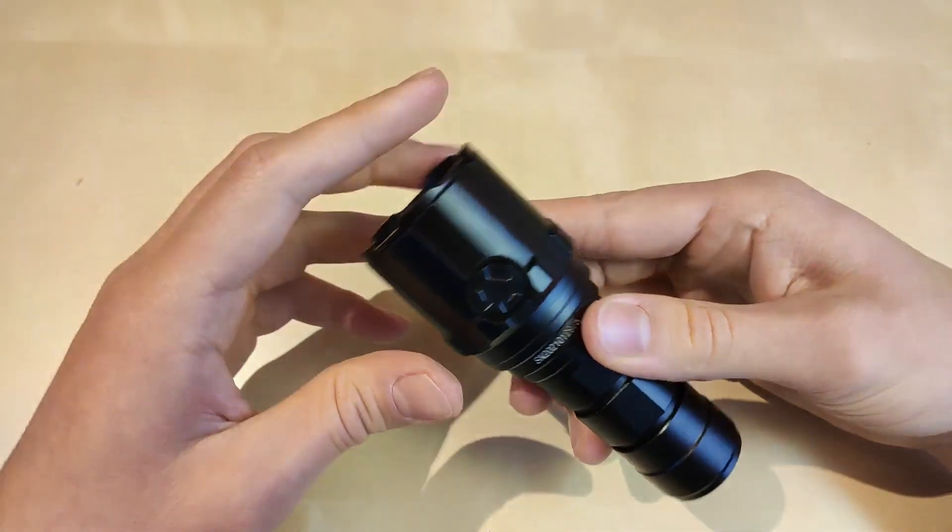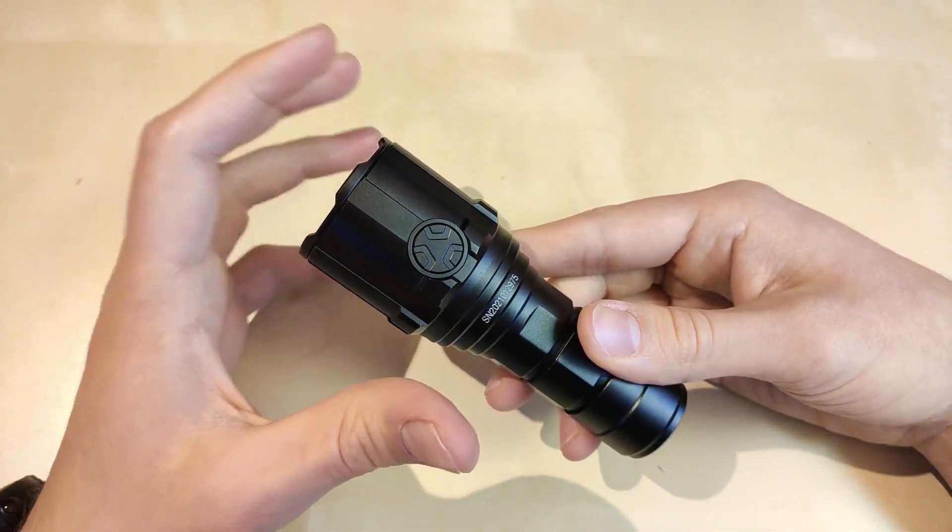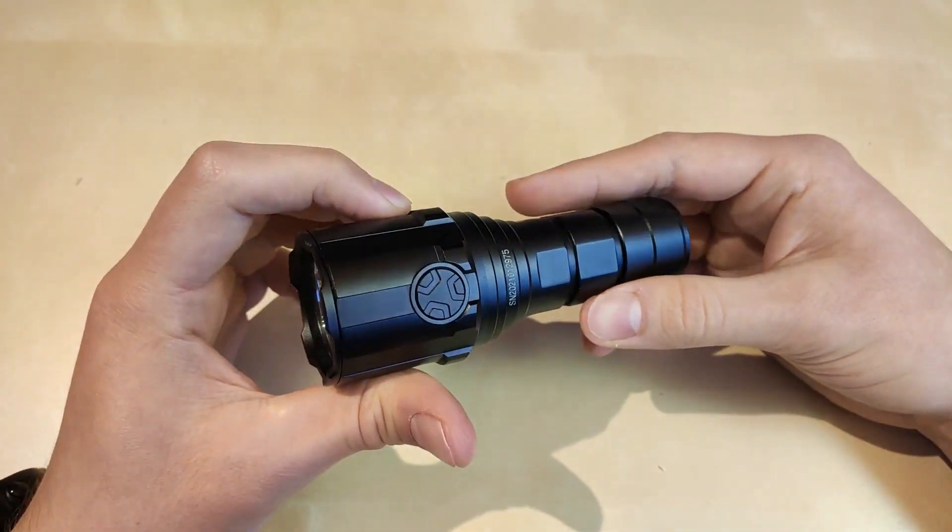So without further ado, let's get started. Unfortunately I got it again without any packaging, so just a plain flashlight with the included battery. Let's focus on that.